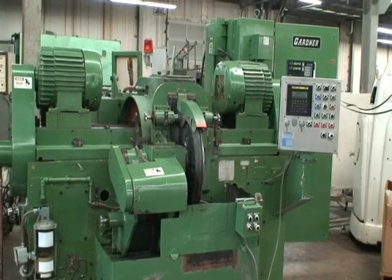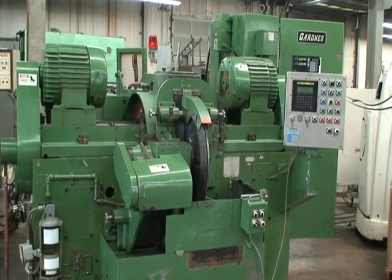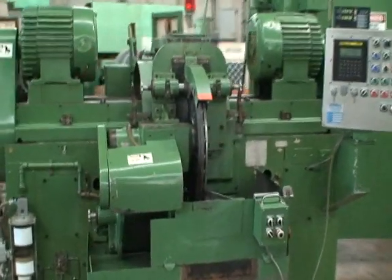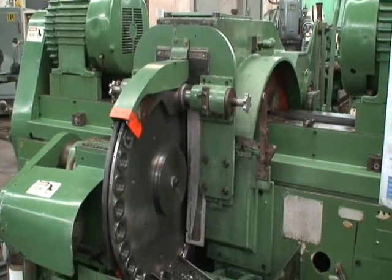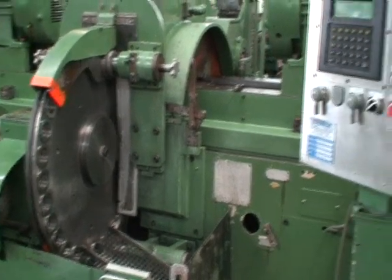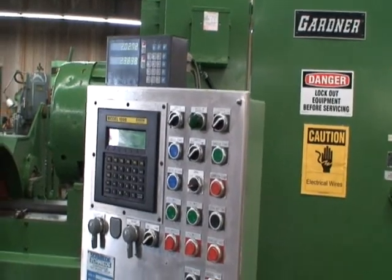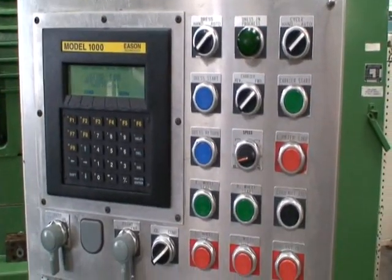It takes two 30-inch diameter grinding wheels powered by two 40 horsepower motors. The carrier system is a rotary type carrier that's variable speed, with a little Sony 2-axis digital readout, Eason model 1000 control station, and a GE FANUC series 90-30 PLC.